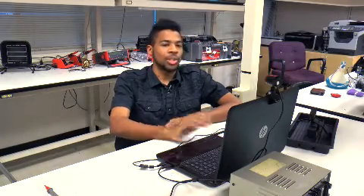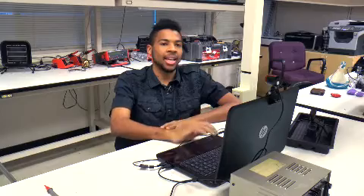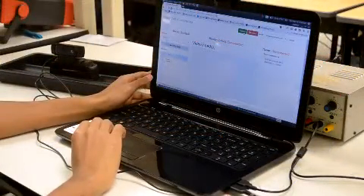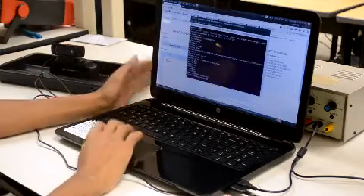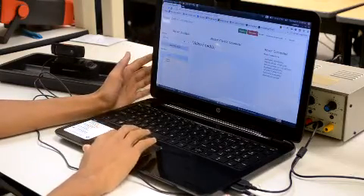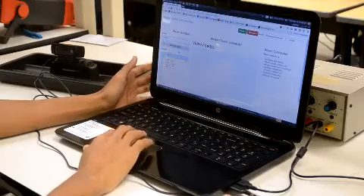Right now I'm going to be connecting up to a server that's all the way in New York. I'm going to test out the greatest amount of latency I can get in the United States. I've created a local instance of the rover on my laptop, and now I will be switching on one of the video feeds.